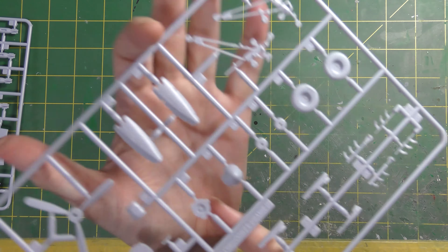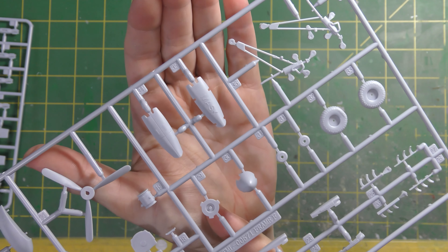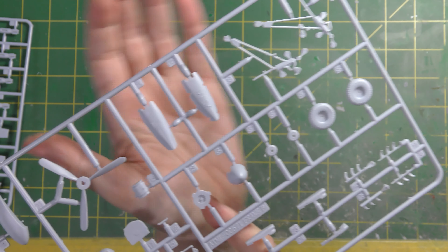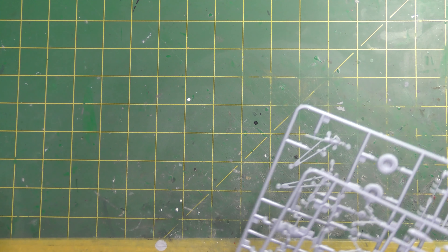One of the things the designer spent a lot of time talking about: you've got two lots of closed wheel bay covers, one of which very obviously says 'MASK' on it. That's designed to be clipped into position whilst you're painting the model to mask off the wheel bay - a nice touch.